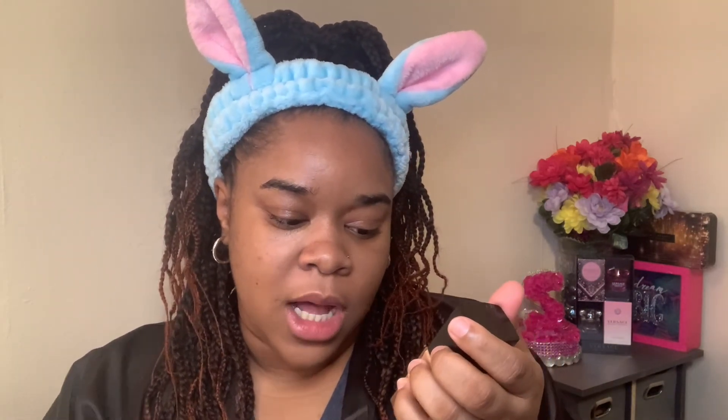I am going to be trying out their foundation for the first time and doing a wear test. I have the Wet and Wild Photo Focus Foundation in the color Cocoa. I had to pick this online so it might not be my exact color, but I want to try it out and let you all know how the formula is. This is a very affordable foundation, so if it works I'll be happy to recommend it especially for the price tag.